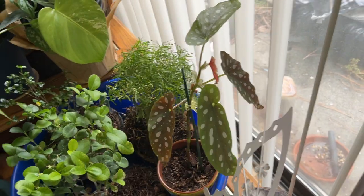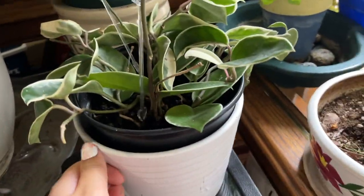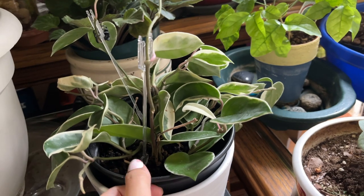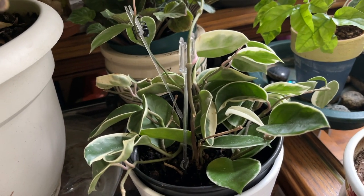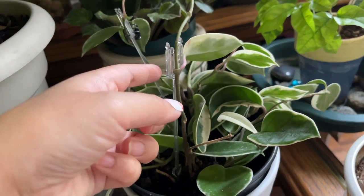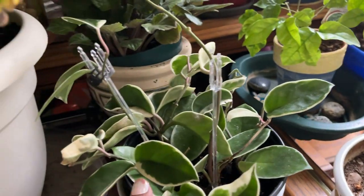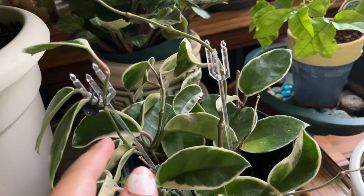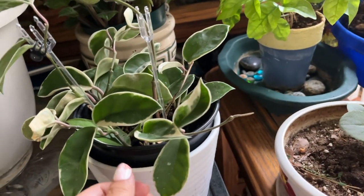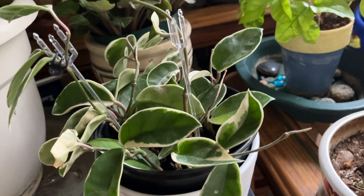This is what I believe is a Hoya crimson queen — I'm not great at distinguishing between the queen and the princess. She's used little card spike things, like get-well-soon card holders, as trident spikes to hold up the tendrils, which I think is funny and cute. The way she waters her hoyas is always bottom watering. She's had this for a while, I think two or three years.